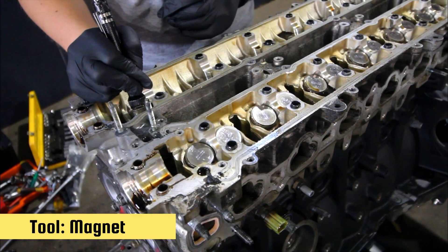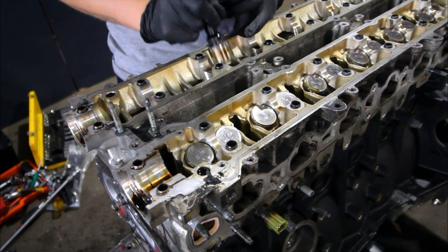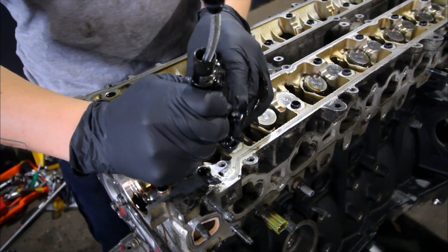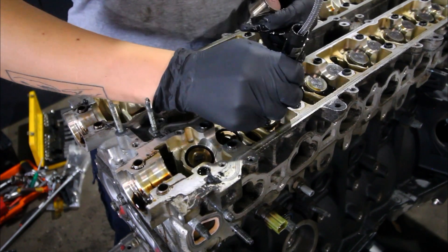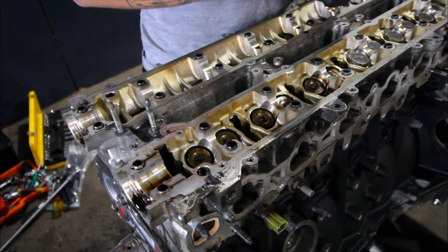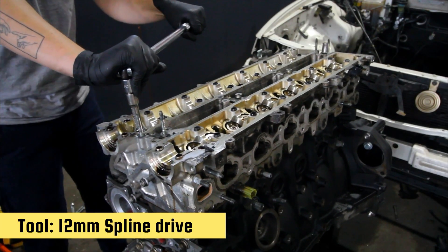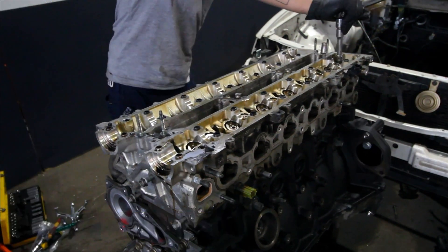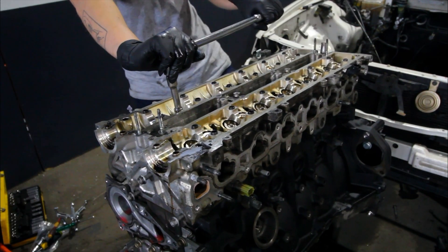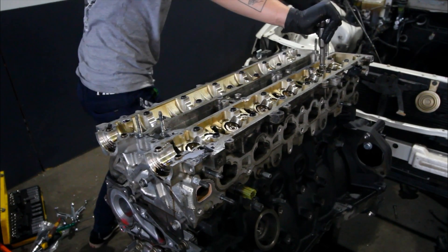This was an absolute struggle — I was trying to crack these head bolts but hopefully it's not too bad for you. You want to make sure you work from the outside in, slowly loosening these. Once you crack them you can hit them with a rattle gun, but make sure you do it by hand first.